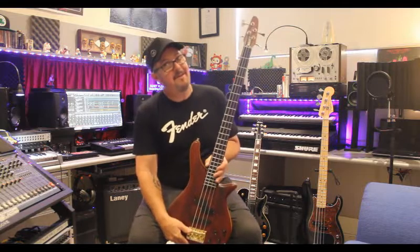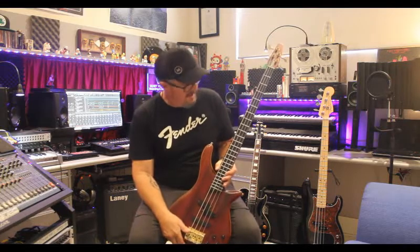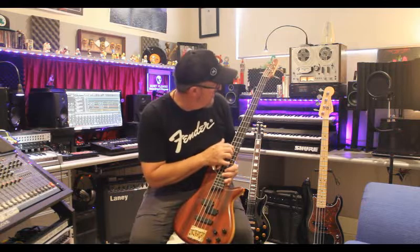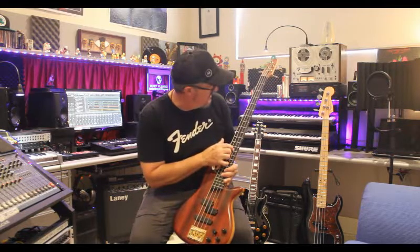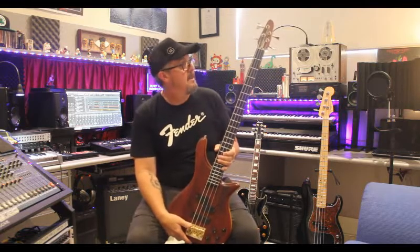This is actually my wife's bass — she says when I die, this is the one that she wants. Hopefully that doesn't happen for a long time. I don't even know if it's a rosewood fretboard — it could be something different, maybe ebony. It's a great bass to play.